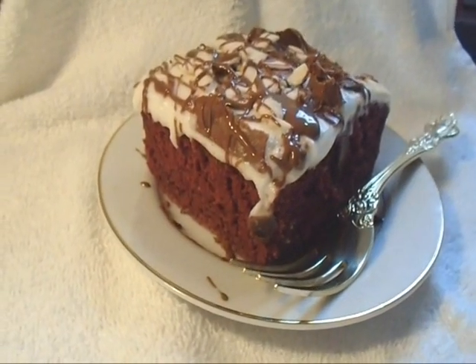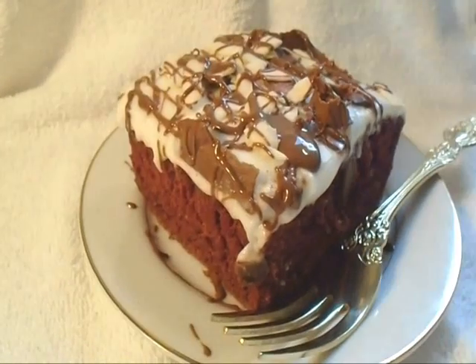Hi everyone, this is Emmy. Today I'm going to show you how to make these red velvet squares. So let's get started.